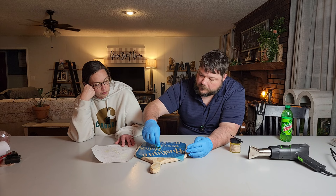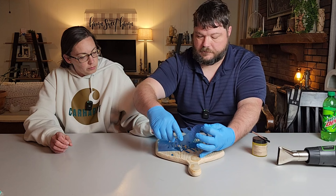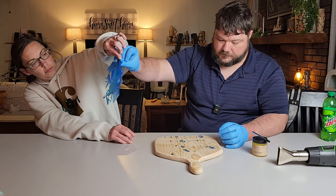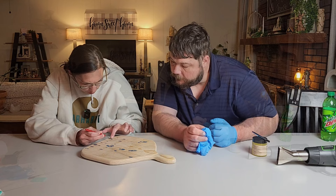I can get most of it to stay on the stencil, and then we'll just peel the stencil right off. This stuff says it's non-toxic, but I wear gloves anyway. As we've said in other videos, I tend to be a stickler about keeping my hands clean — safety is always a concern. Now we need something to dig all these little spots out with.